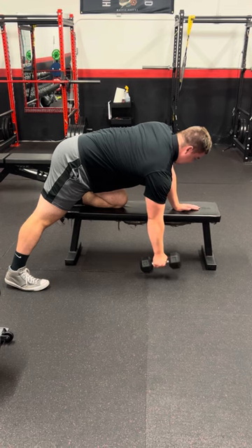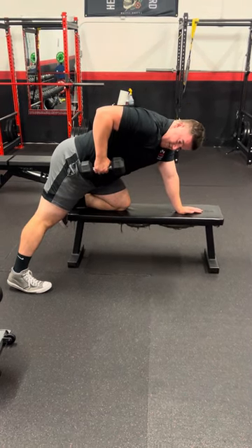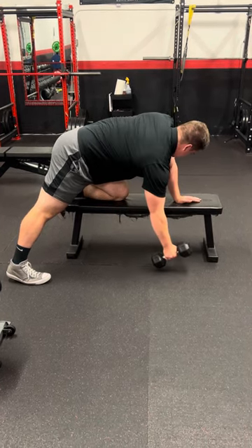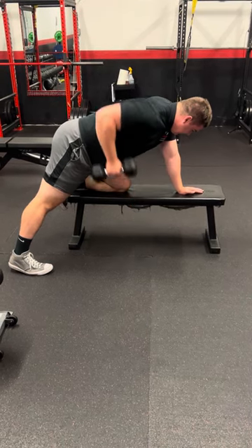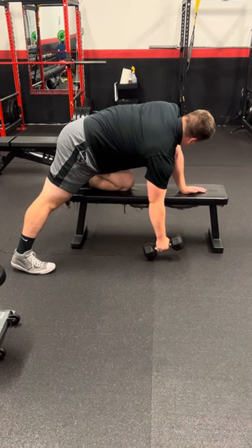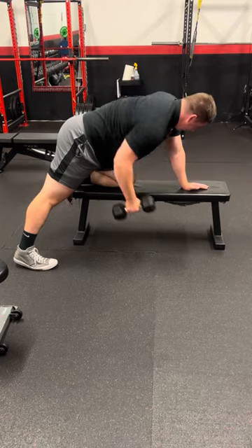I'm going to lift, contracting my lats all the way up to my hip crease, at 45 degrees, and back down. Stretch out the lats — two and three. Make sure you don't keep it locked in because you won't be able to get full traction with the lats. You want to go all the way down and touch the ground, and all the way up to the hip crease, and back down.